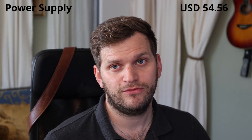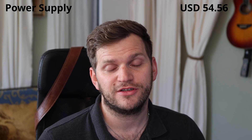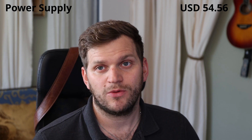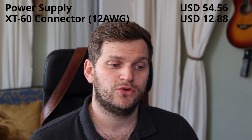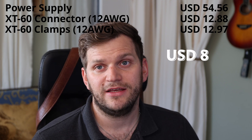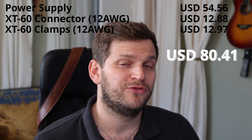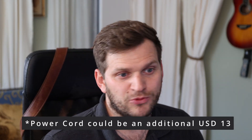So in terms of cost, let's do the math and see if it's actually cheaper. I paid $54.56 — worth mentioning, this was a warehouse deal; the regular price is $69.99. I paid $12.88 for two pairs of XT60 connectors with 12 gauge cable already connected, and $12.97 for the alligator clamps, also 12 gauge. In combination that brings us to $80.41 for the entire adjustable power supply.